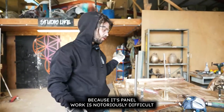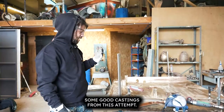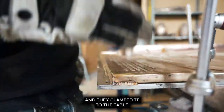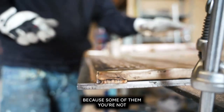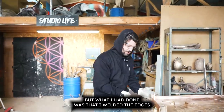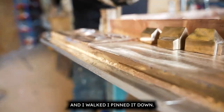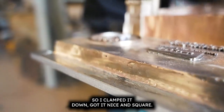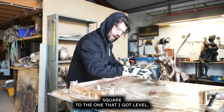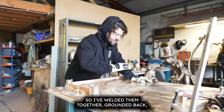We've been 99.9% successful with most of our castings, but with this one in particular, because it's panel work, it's notoriously difficult. We managed to find some good castings from this attempt. What I did was get a 10mm stainless plate, clamped it to the table — because some warping is inevitable — then welded the edges square to the stainless plate, pinned it down, got it nice and square, and brought the other three sections square to the one I had level.